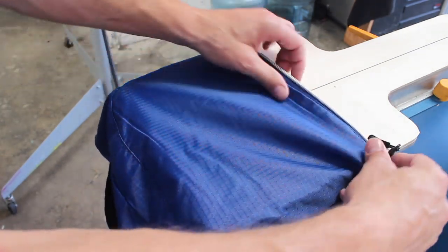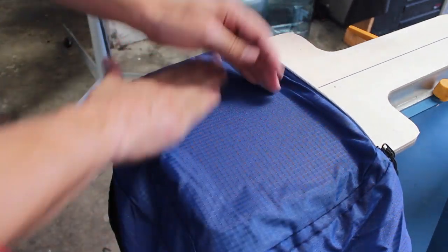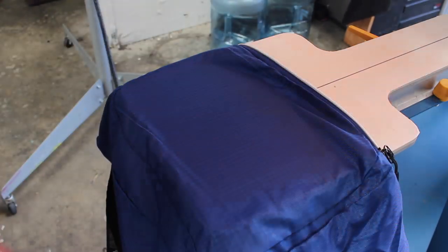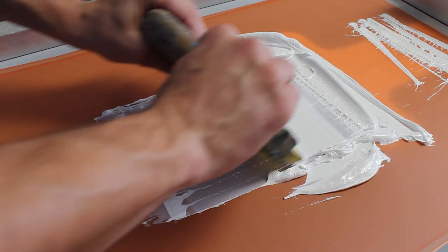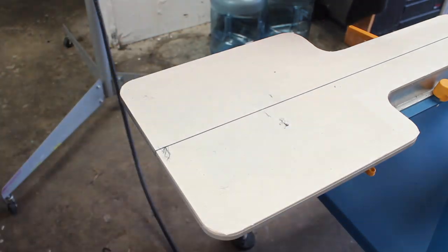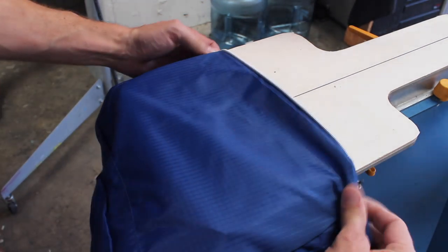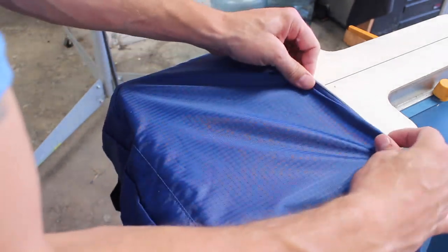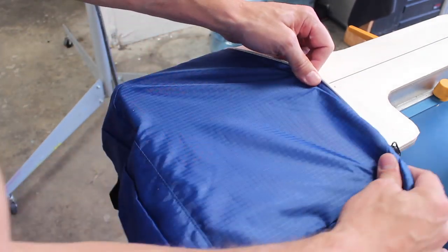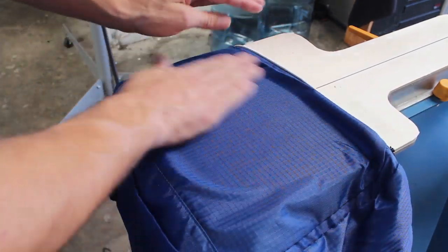The bags are coming out of the conveyor dryer. Here we are with the next bag — just hitting it a couple times and I'm continually checking to make sure the print is looking nice, and it is. I'm just trying to line this ripstop nylon up as straight as I can.